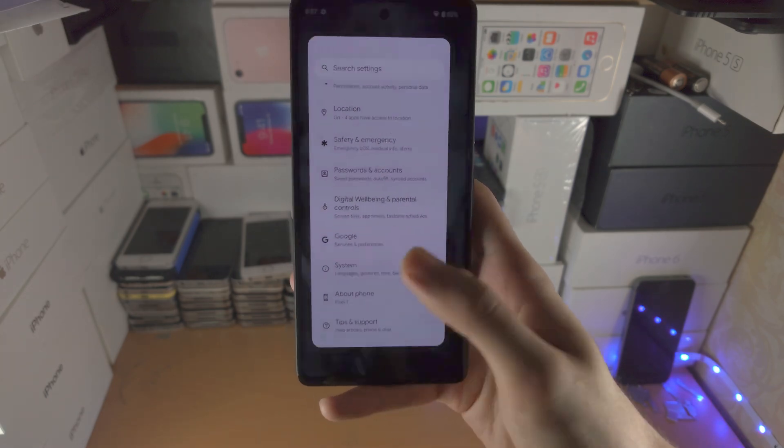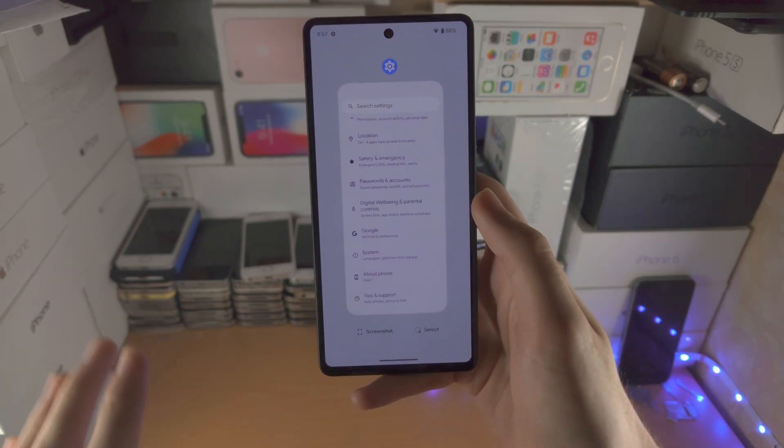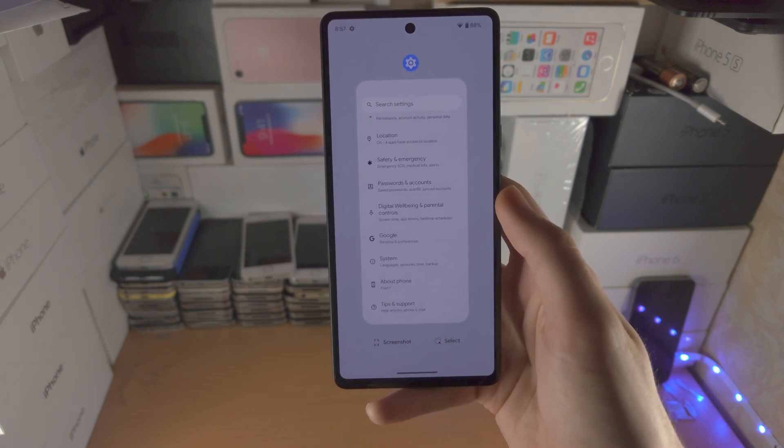To go home: flick up and release. For multitasking: flick, hold, then release. Very simple. It may take some time to get used to, so don't feel bad if you're having issues.